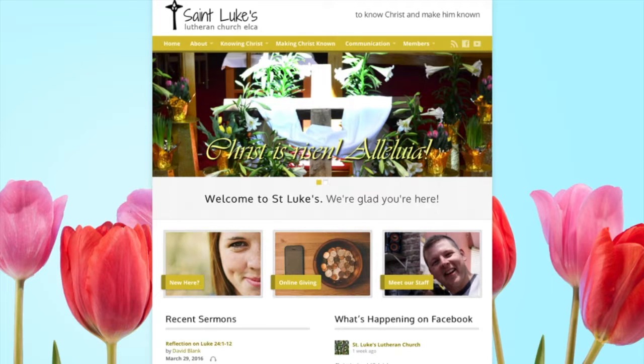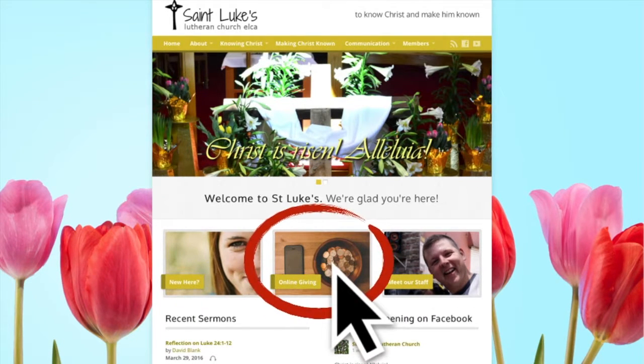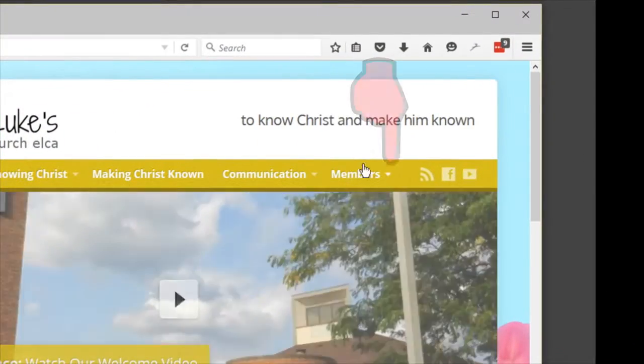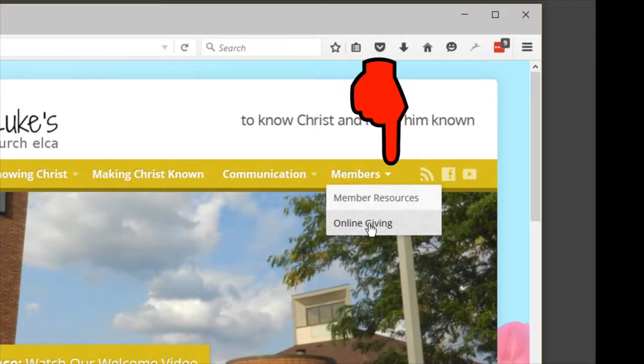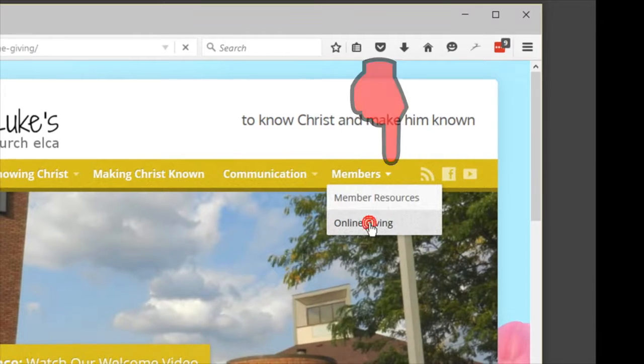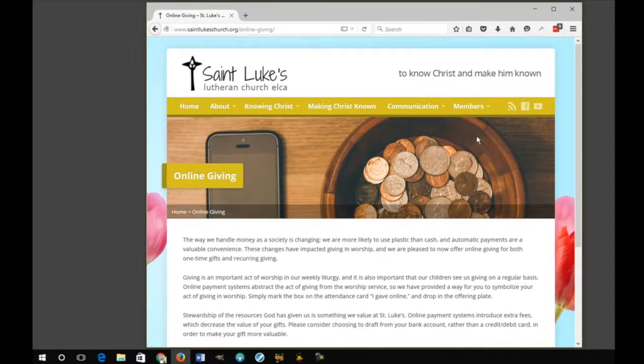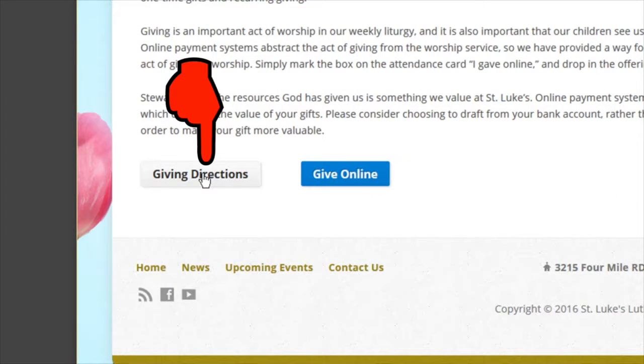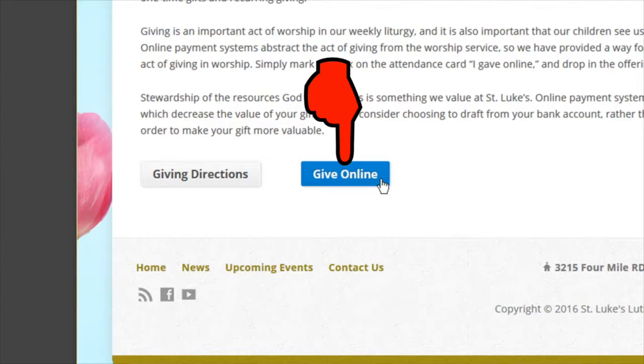Every week, go online to stlk.org and click 'Online Giving' in the center of the page. You can also go to the top right-hand corner to the member section and click 'Online Giving' there. Once you navigate to that page, scroll down, read through the information, click 'Giving Directions,' and then hit 'Give Online.'